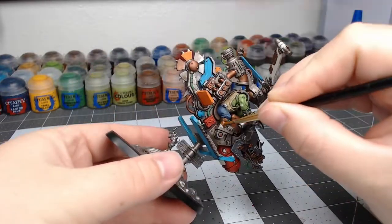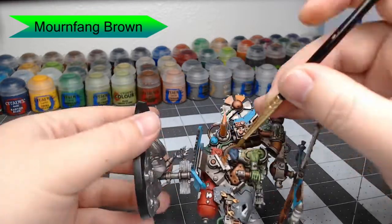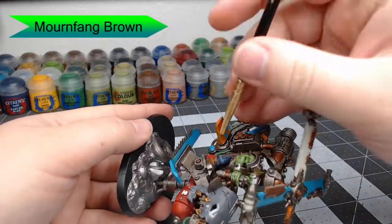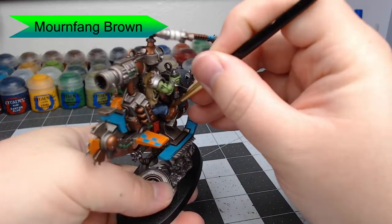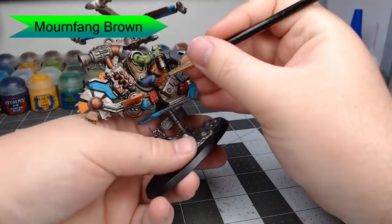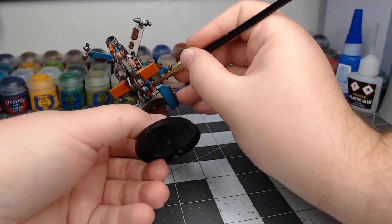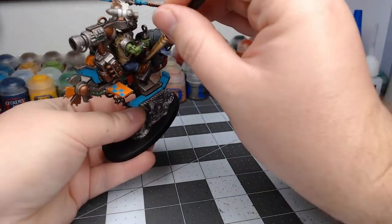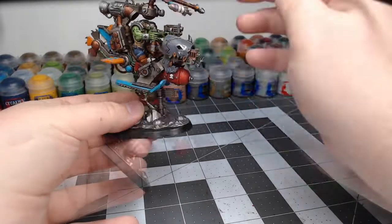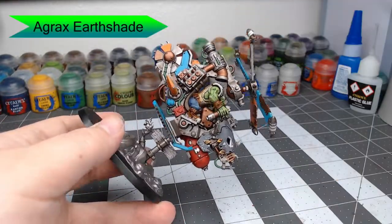With that all done, we're going to use Mournfang Brown and paint the boots, the belt, and any other leather straps on this Orc Pilot. Now we're going to take Agrax Earthshade and shade all of those leather straps and the boots that we did before.